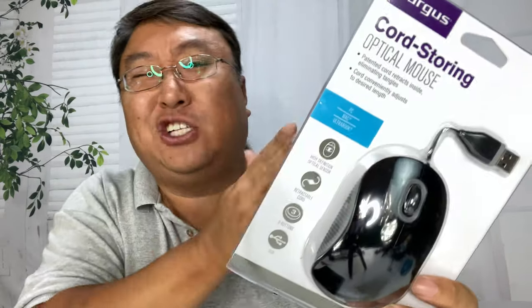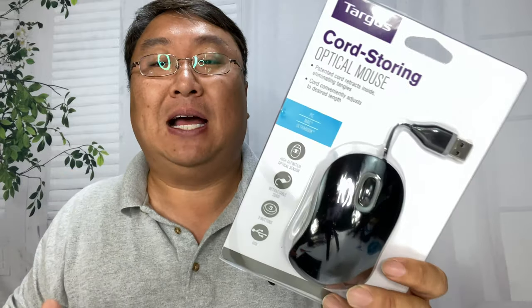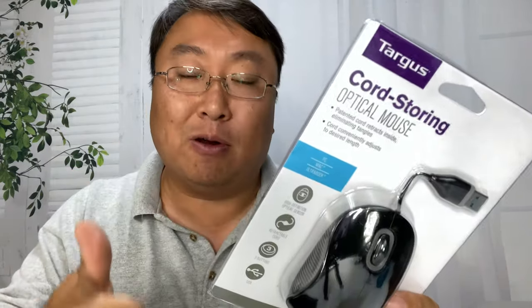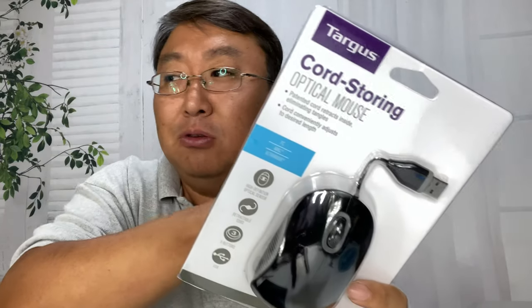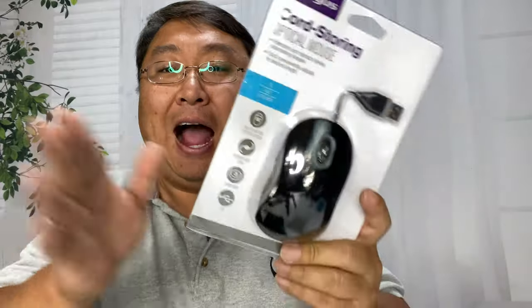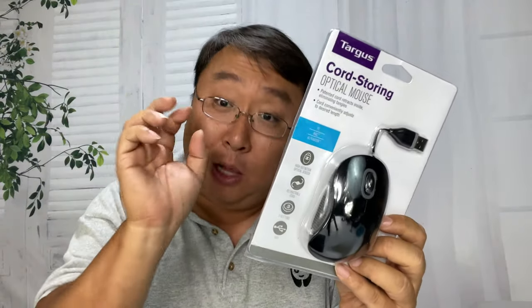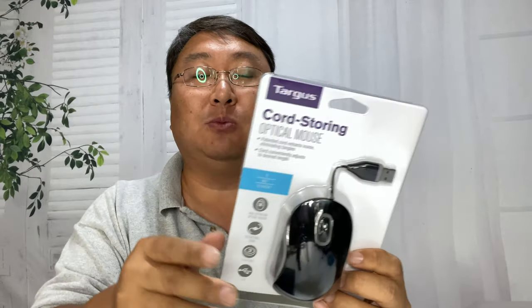I wanted to have a mouse because I actually prefer mice on my laptops anyway. And I didn't want to have to worry about whether a battery was charged or if it was Bluetooth or WiFi or tachyons. I just wanted it to work when I needed it.